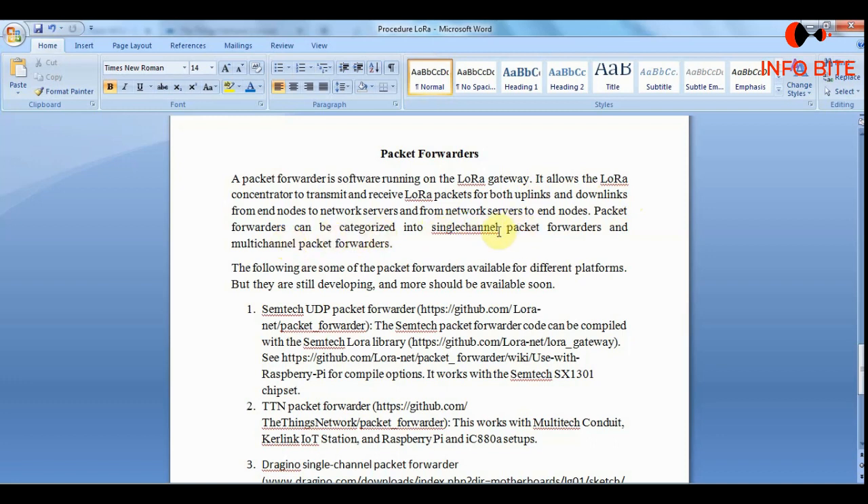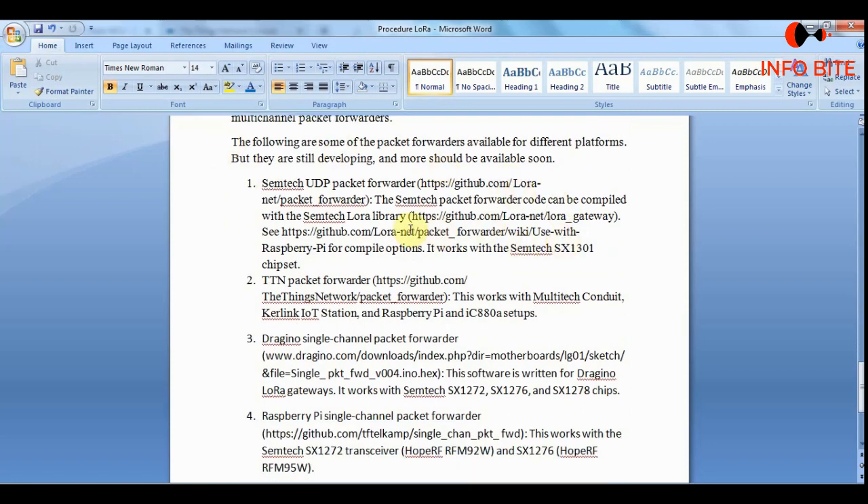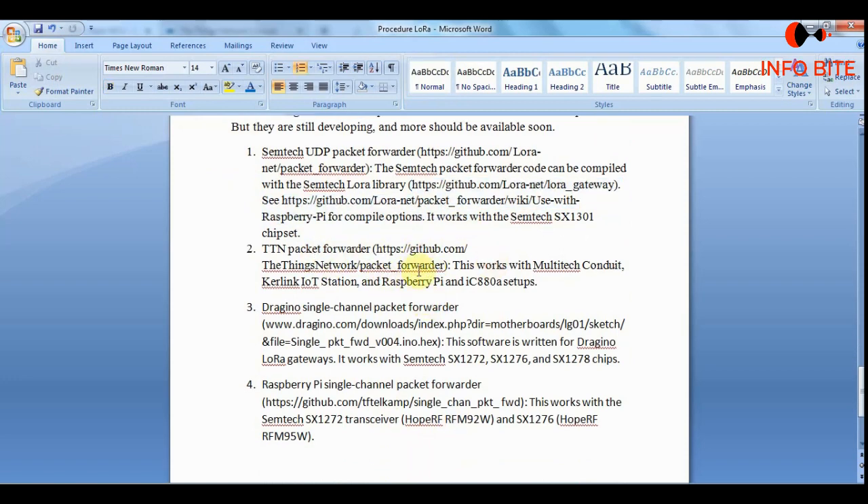In this video we are configuring a single channel gateway, so we should use the single channel packet forwarder. I am showing you the links where you can find the packet forwarder for single channel or multi-channel setups — for Semtech, for TTN, for Dragino's single channel packet forwarder, and for Raspberry Pi as well. These links are provided in the description box.